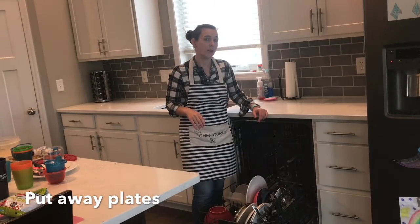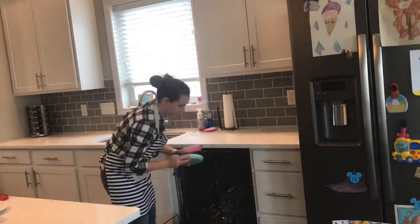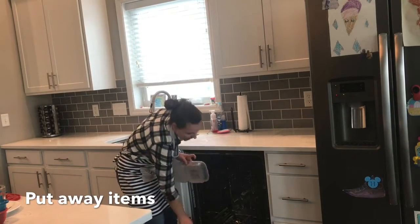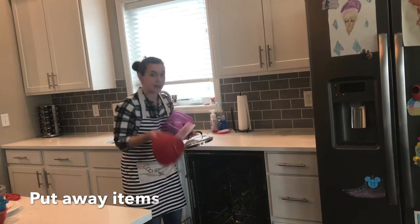I'm going to finish putting away all the plates that we have in the bottom rack. Once again, I have a couple of extra items I need to put away. I have some Tupperware, a lid, and a mixing bowl.